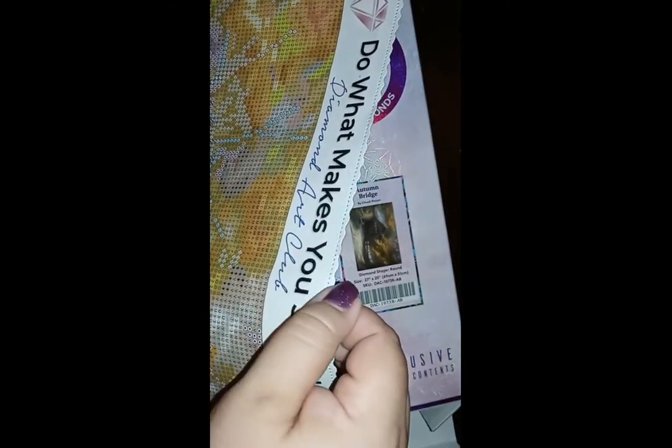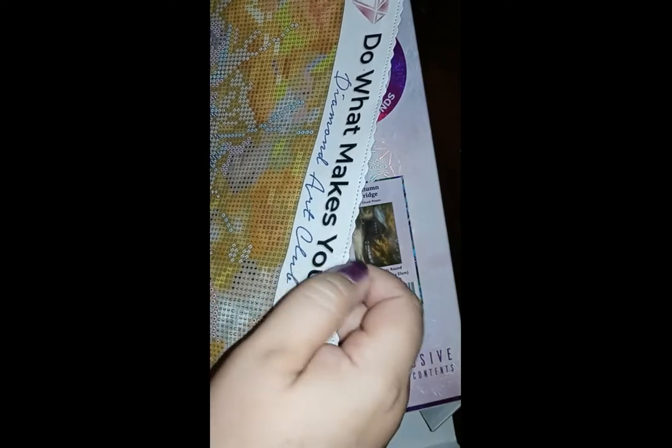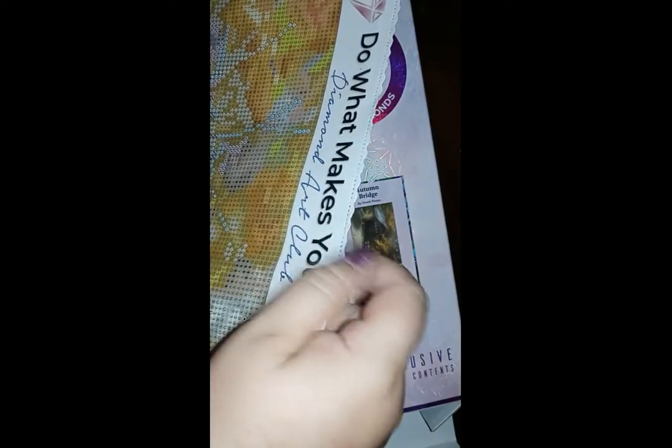On the sides they scallop the edges, which helps prevent fraying. Some cheaper companies don't do that and you have stuff just shedding right off the side — you don't have that problem with Diamond Art Club. Diamond Art Club has all licensed artwork, which is great because you have peace of mind knowing the artist is being represented and paid, and anybody who does any type of artwork can appreciate that.